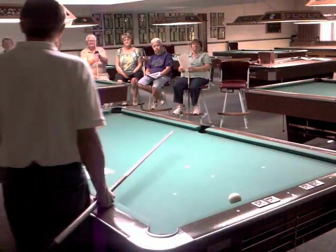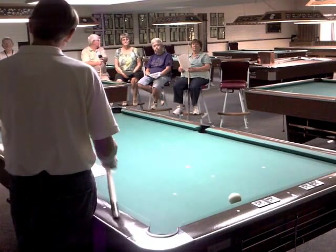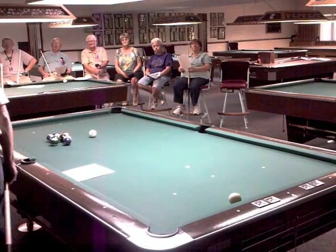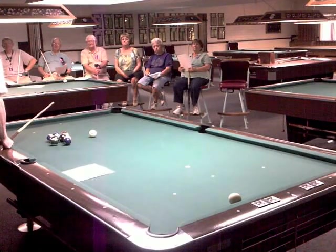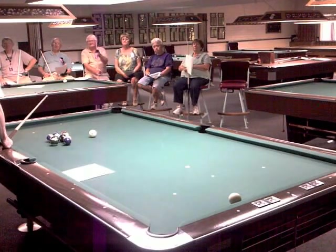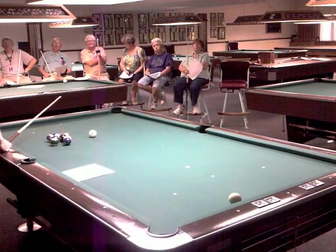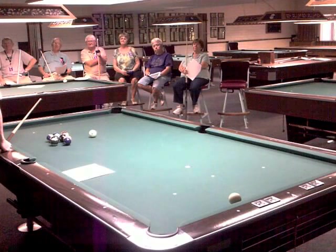What a good player thinks about when they're analyzing the table and how to get position. We're also going to learn the many nuances and secrets of English — why, when, and how in English. And finally, we'll learn how to calculate a bank, and I know that's a shot that a lot of people have tremendous interest in.